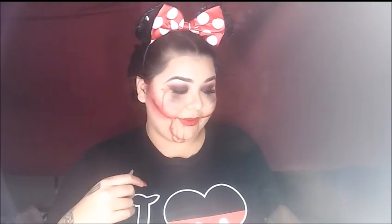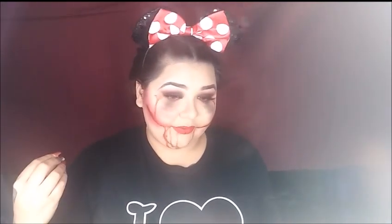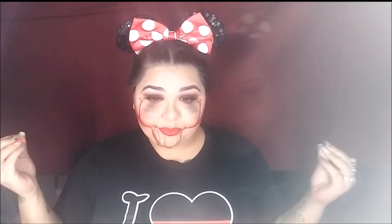Hi guys, welcome back to my channel. Today I will be filming my version of the evil Minnie Mouse. I got this inspiration from this girl right here. I'm not sure of her name but I really liked how she did it so I wanted to create my version of the evil Minnie Mouse. Everything was very affordable — some things I had from last Halloween. If you guys want to see how I got this fun, easy, fast evil Minnie Mouse, go ahead and continue watching and I hope you guys enjoy.